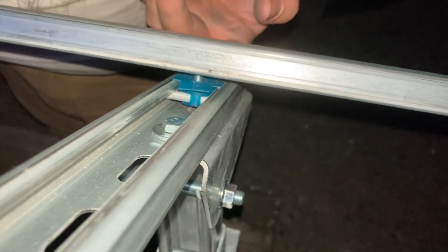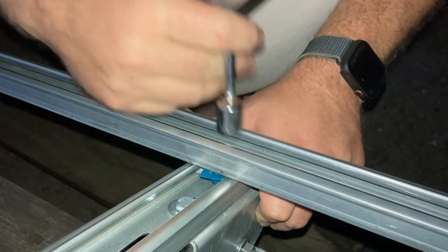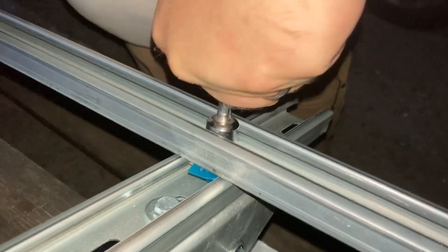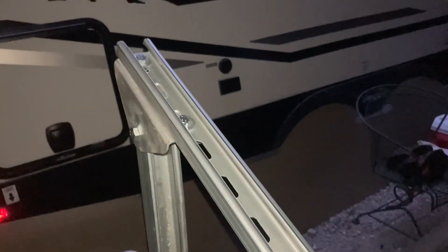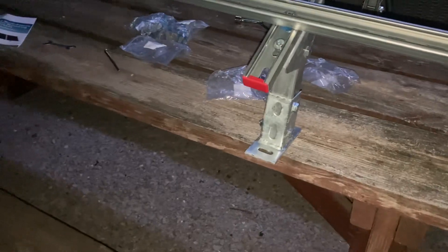Once positioned correctly, take the wrench and tighten it down. If you need to adjust it later, you'd have to loosen this to move it. You do that on all four corners - one right above each leg is where we're putting ours. Then they have plastic end caps that go on the ends just to keep you from scratching things. That is the whole rack assembled, with no panels on it yet.